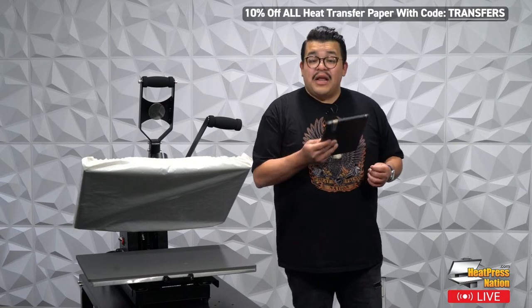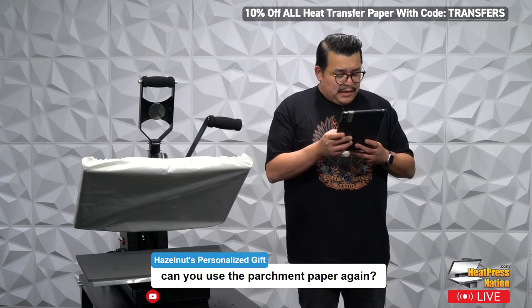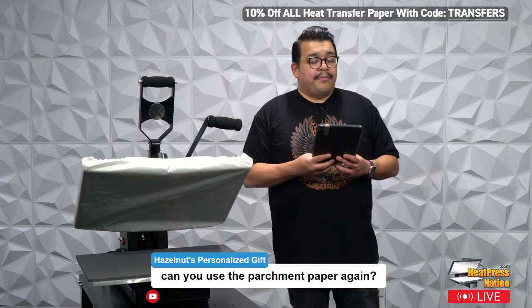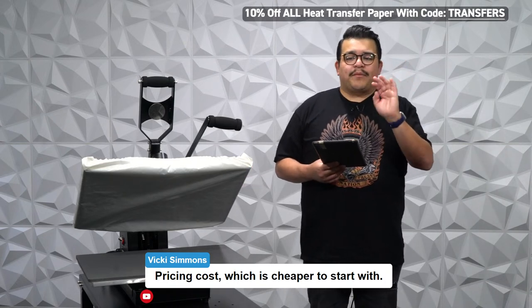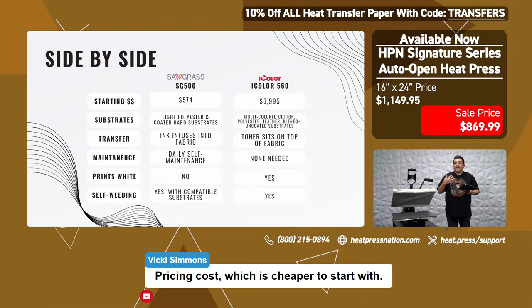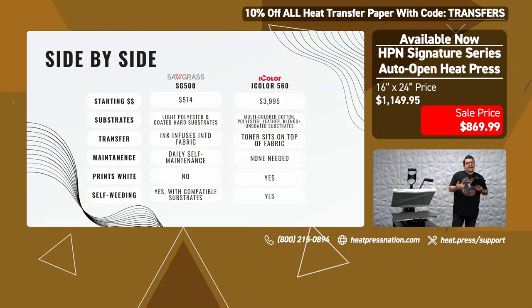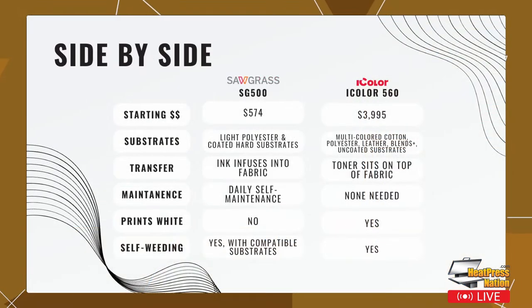A viewer asks: can you use the parchment paper again? Yes, you can use parchment paper until it wrinkles or gets dirty, but it's so cheap I tear a new one for every single press. Another viewer asks: which is cheaper to start with? We showed a price comparison slide — it is cheaper to get started with sublimation. But it plays into what do you want to do. If your focus is coffee mugs, go sublimation all the way — it is more affordable than white toner. But it depends on what you want to do.